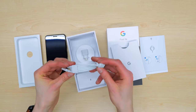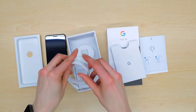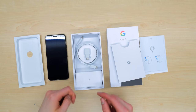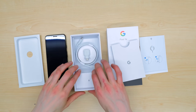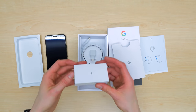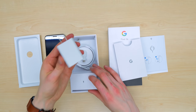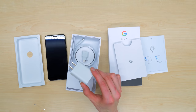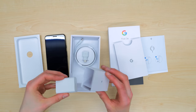You get a USB-C to USB-C charging cable — fantastic to see. In the box, we also have a USB to USB-C adapter for transferring your data from your old phone to your brand new Pixel 3a. And Google includes a fast charger in the box, which they claim will get you seven hours of battery life with just 15 minutes of charging — which is fantastic to see.